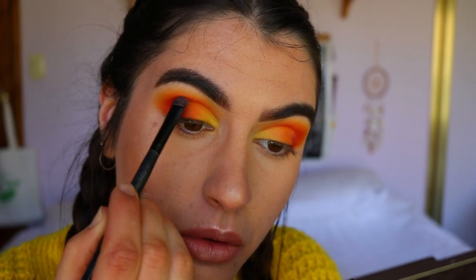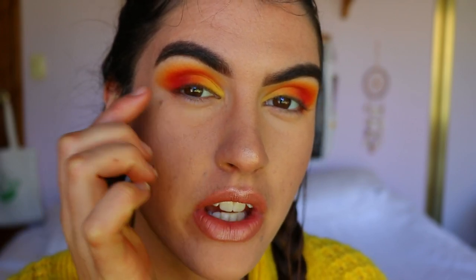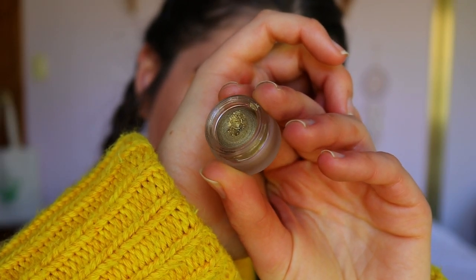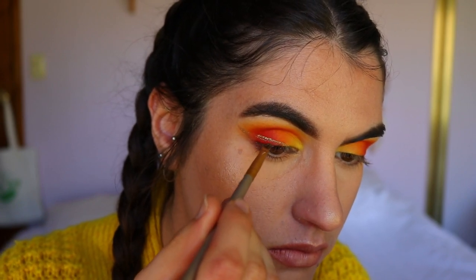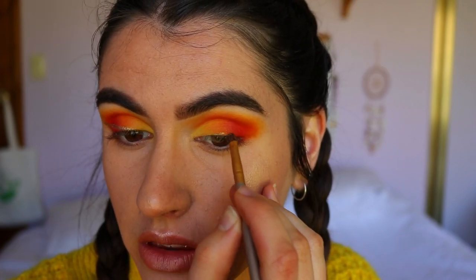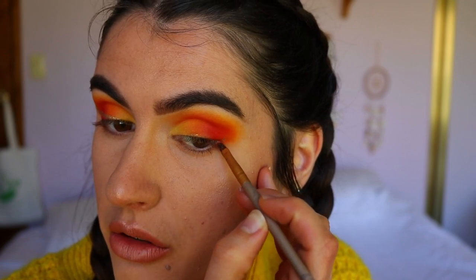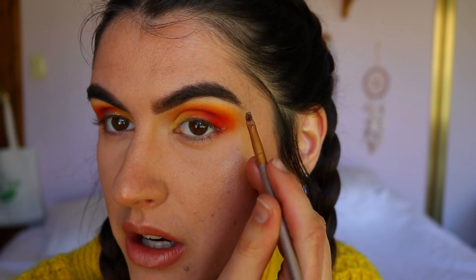Now for the wing, which is the most exciting but nerve-wracking part — I'm going to try and do a gold wing but leave the wing part open so you can see the eyeshadow underneath. I think it's best to show you rather than explain it, it's a bit complicated. So I'm taking some of this Napoleon Perdis gold gel eyeliner, starting from the center of the lid, making a little mark, then mapping out the outer corner of my wing — where I want this line to connect and following the end of my brow at that angle.